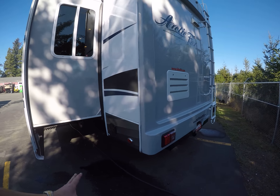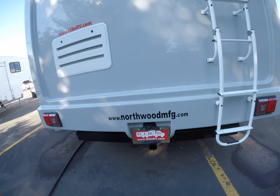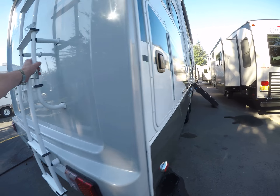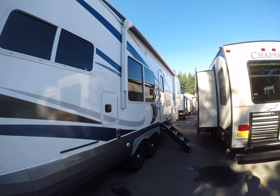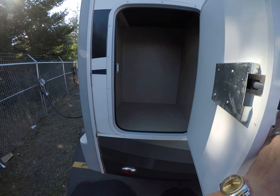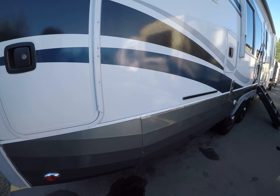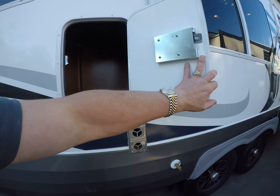On the backside we've got another fiberglass cap on the back as well as the front. It's got the receiver hitch if you want to bring the bikes along. Built-in ladder. Down the sides you can see we've got a big power awning, outside speakers, LED lights, and lots of compartments out here. If you're cooking outside, it's just nice to have stuff handier rather than going in and out of the trailer.